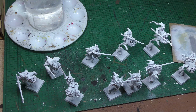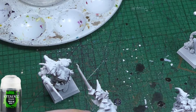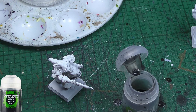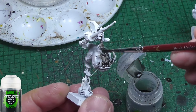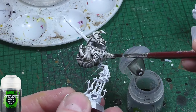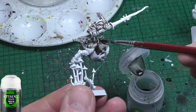I've undercoated these models white — that is, I have primed them with a white spray paint. My first step as always is to give them a good healthy coat of Null Null. This is to provide shading for the speed paints and contrast paints that I tend to paint with these days. I do use traditional paints as well, but I try not to if I can help it, because I find the speed paints and contrast paints give me the finish and results I want.